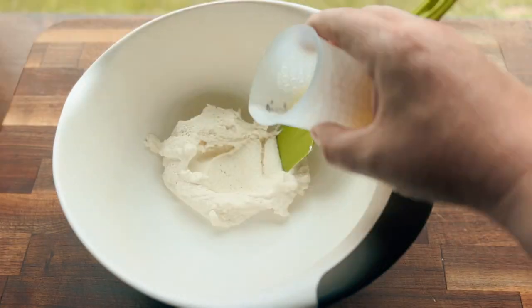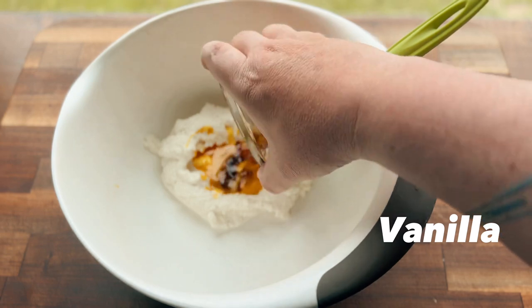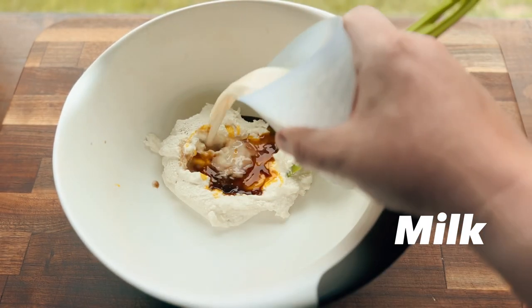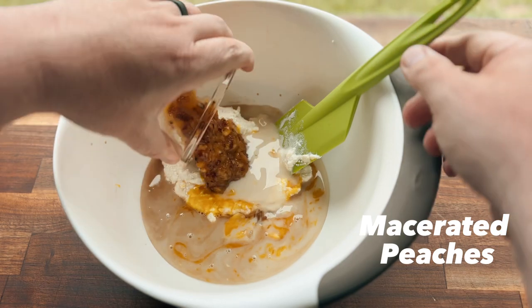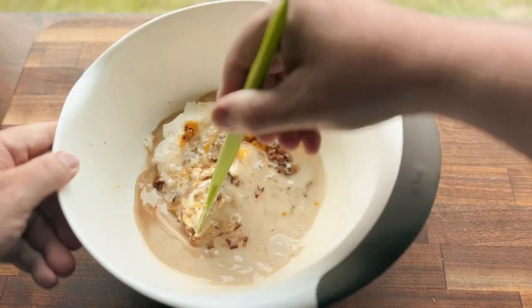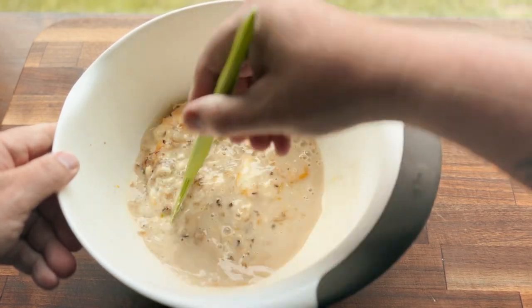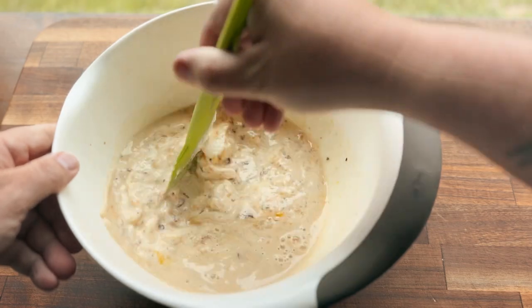Next we're gonna move on to the wet ingredients. Take a ricotta, one egg yolk, some vanilla, and then add some milk — this is actually oat milk, which is fine to use if you can't have real milk. And lastly, our peaches. Then we're just gonna mix everything up until it's incorporated. You can definitely use any fruit that you want, but we had peaches on hand because it is summer, so that's what we used.